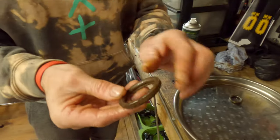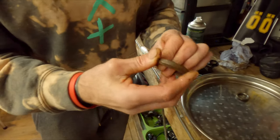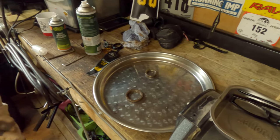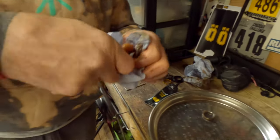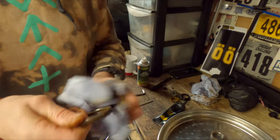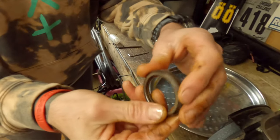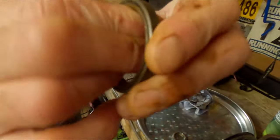That bearing looks horrendous — it's rusty, it's got crud on it, it feels awful. A lot of people would replace that bearing, but this is how you can save some money. First, clean it like the other parts — run it through with the disc brake cleaner. That will clean off the outside crap but it won't get rid of the rust. Do that to both of them. They look a little bit better but there's still some rust on there — that's where we need the emery cloth. You can hear that — that's the crap in the bearing.